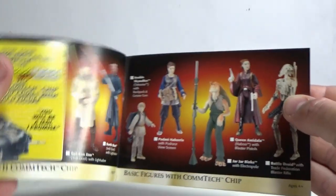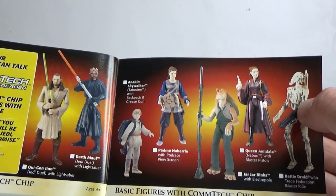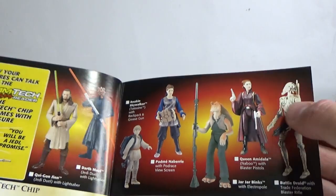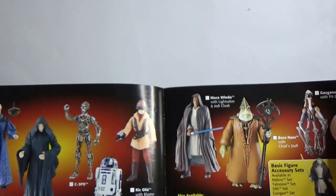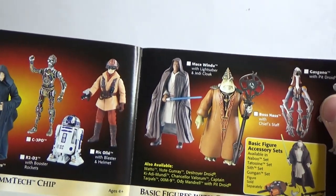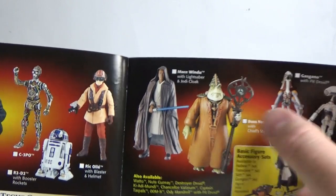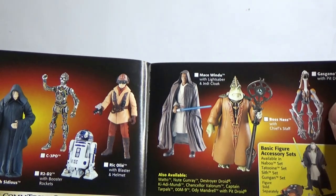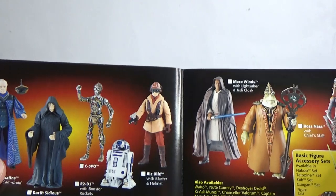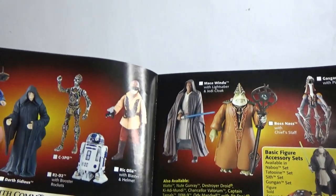I'd like to get the variations of the battle droid — I'd get the plainest, cleanest one and the three other variations. I do need that Queen Amidala. I should have that Mace Windu this week — I think I ordered that one. I know Locky just got that Boss Nass, so I'm looking forward to taking a look at that.